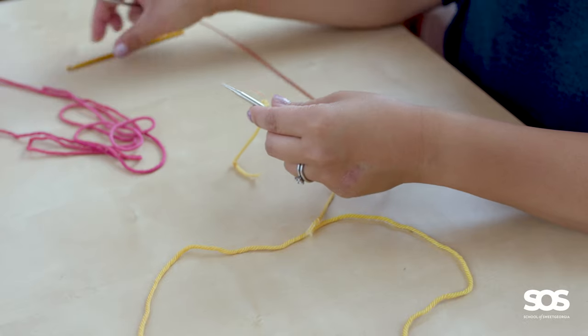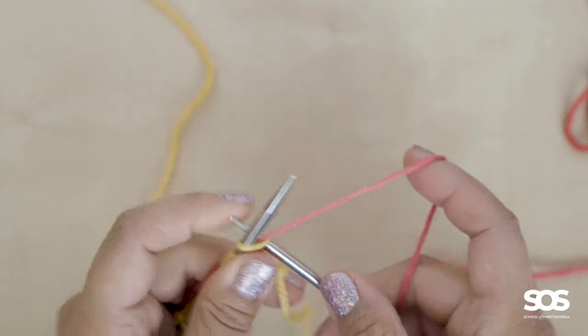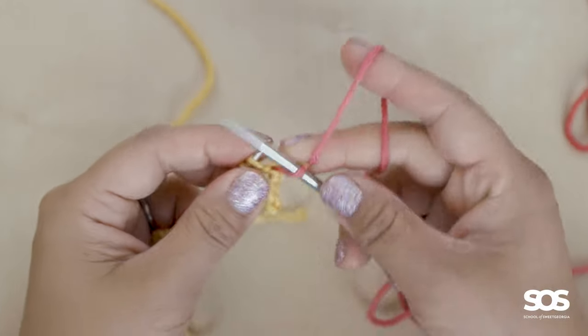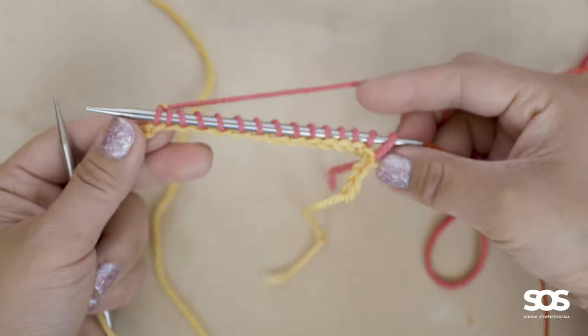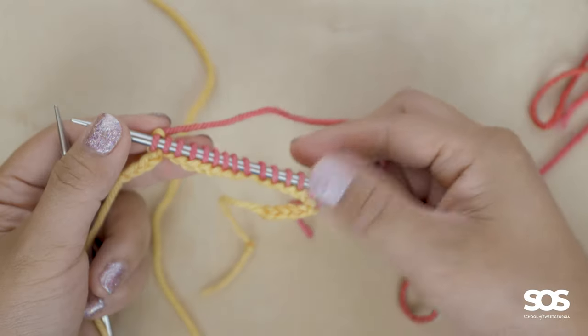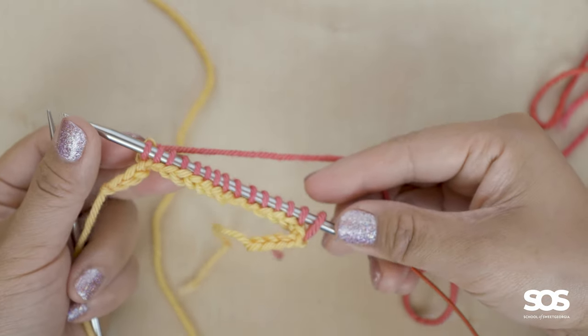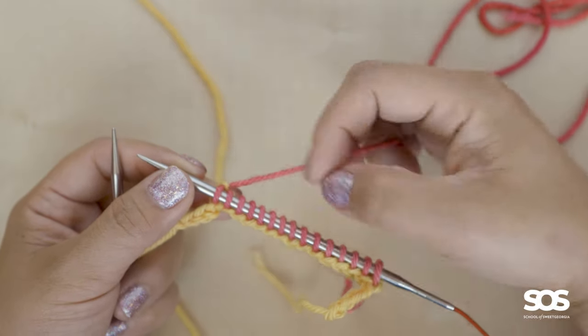Once I've cast on 15 stitches onto my needle, I'll finish off the crochet chain by doing a couple of free chain stitches, then break the yarn, tie a knot into the little end, open up the loop, and pull that end through the loop. So now I have a crochet chain directly on the knitting needle. All I need to do next is pick up my working yarn and knit across these stitches. Now we are at the same point as with the first method and ready to begin the project.